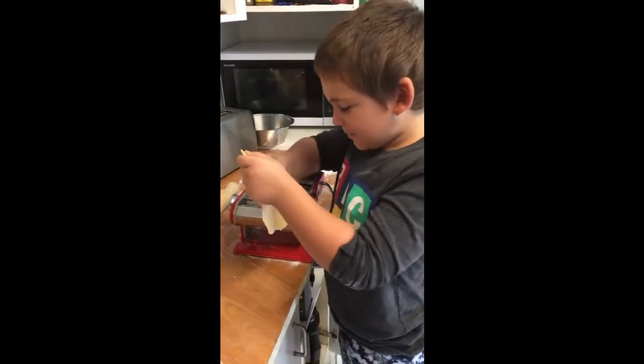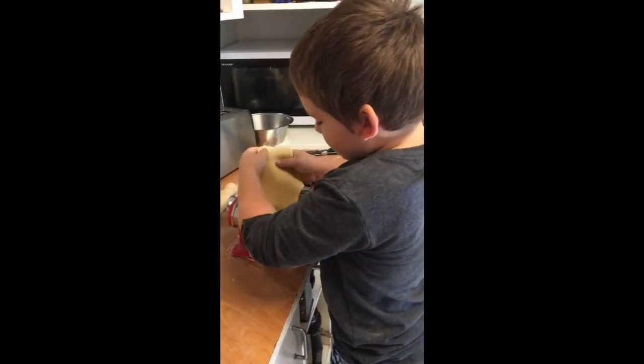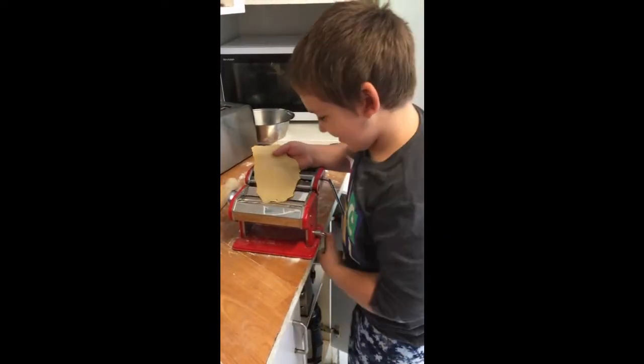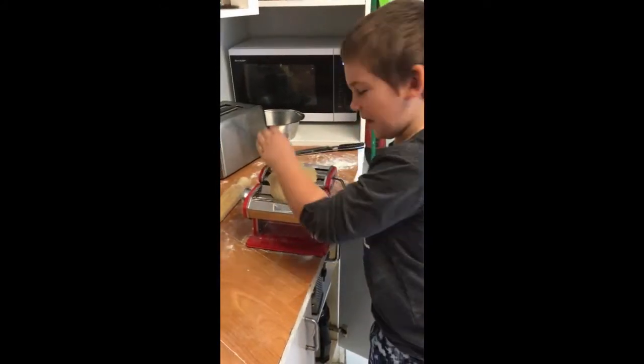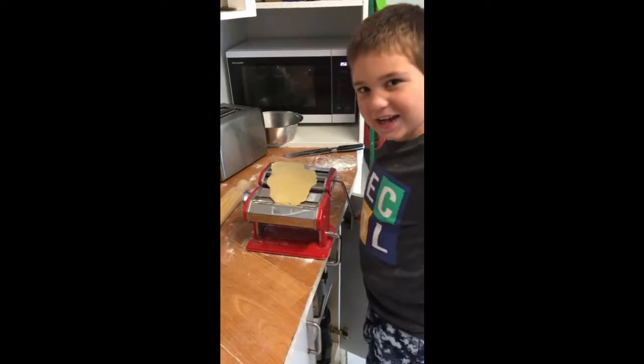Hello, this is me, Sam. Hello, people. I'm going to say something. What's this? It's how to make pasta.